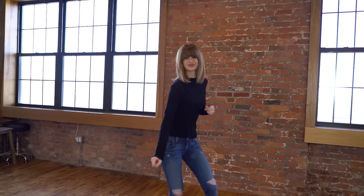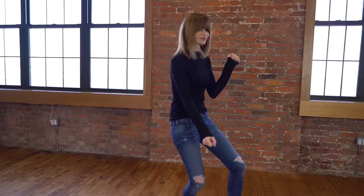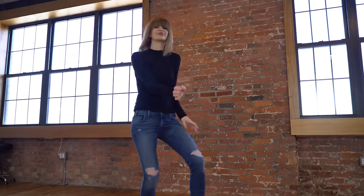In over 10 years of teaching the body roll, I find this method to be the most successful. Hi guys, in today's video I'm going to be teaching you how you can learn the body roll fast.